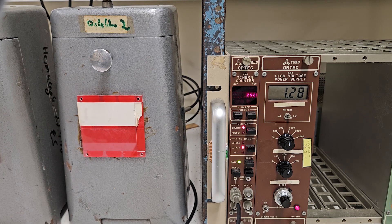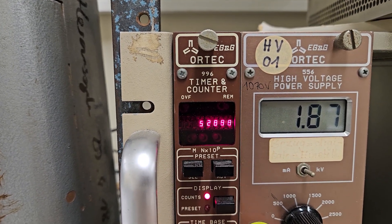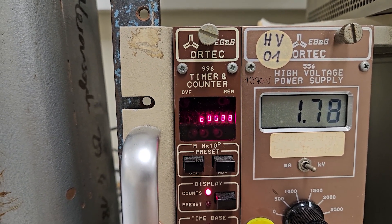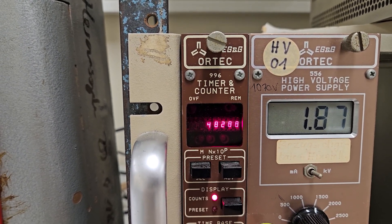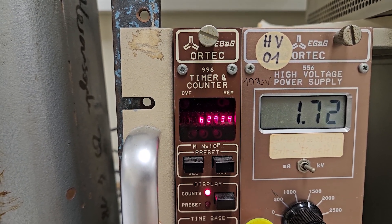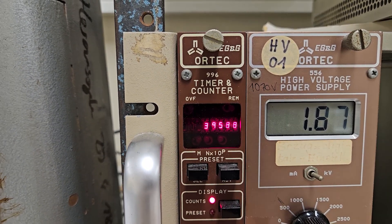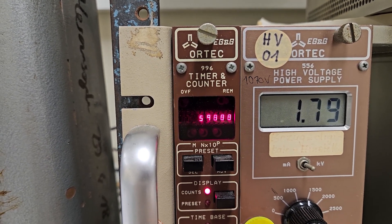If you forget this and keep going, you might hear something like this. Ideally, the assisting person should have said something 10 minutes before, but in this voltage range you definitely damage the several-hundred-euro expensive Geiger tube. You just hear the electricity frequency.